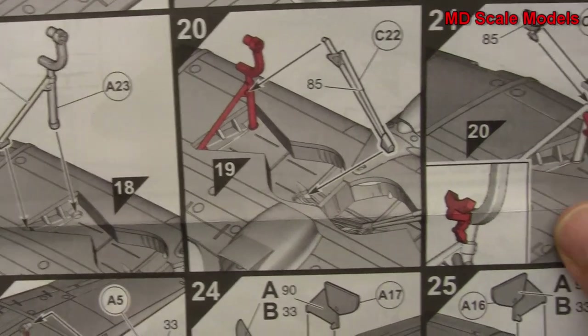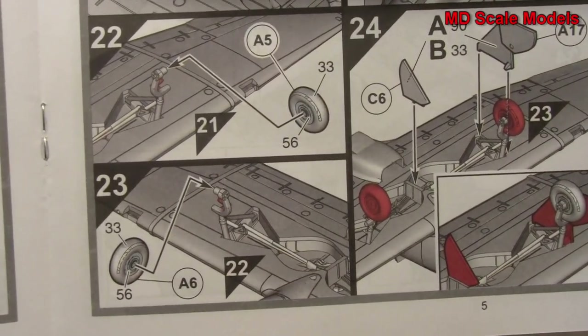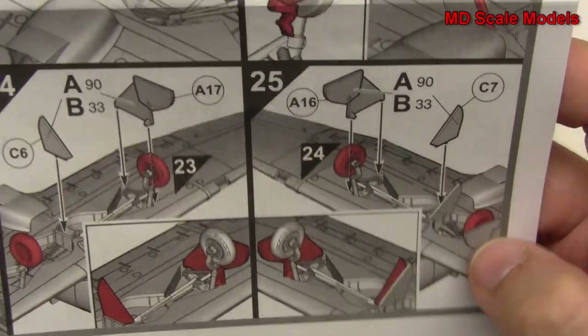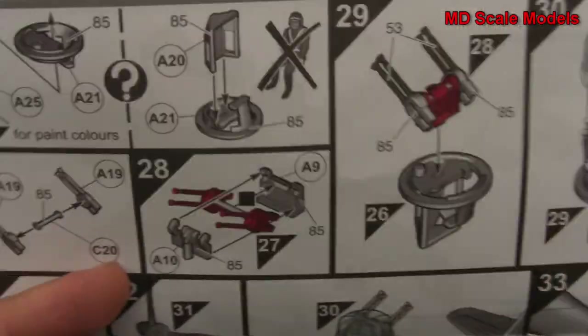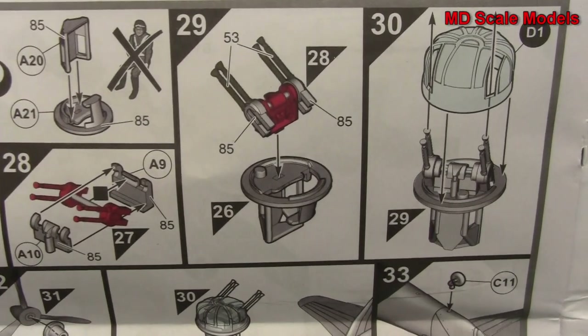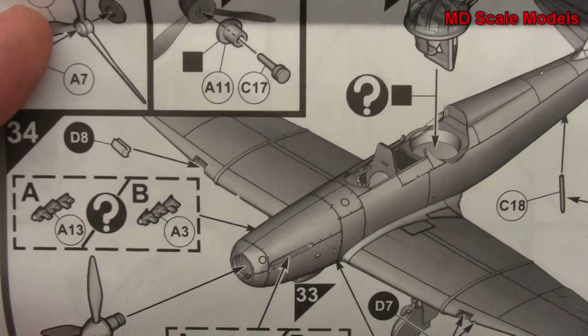There's a fair amount of detail there, with wheel well covers going on the side. Next we build our gunner's turret, put our glass on, and put our propeller and spinner on.